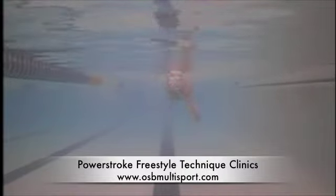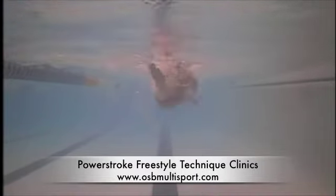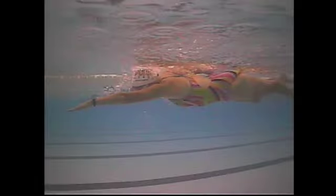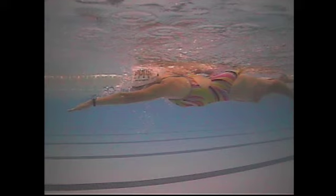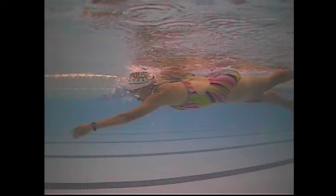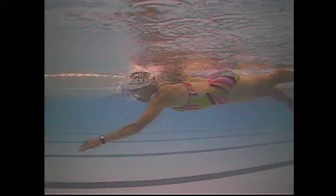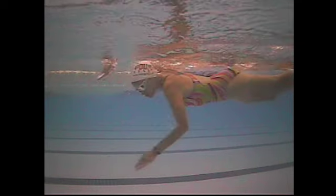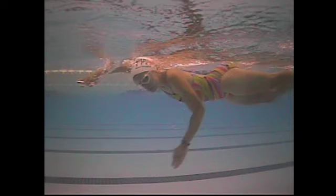Here with the right arm — see how it comes in kind of across your head and then goes back. You want that hand to enter directly in front of the shoulder. Good extension, just a little deep, but then you start the pull back and the elbow is in front of the hand and forearm, with the hand and forearm still parallel to the bottom of the pool.